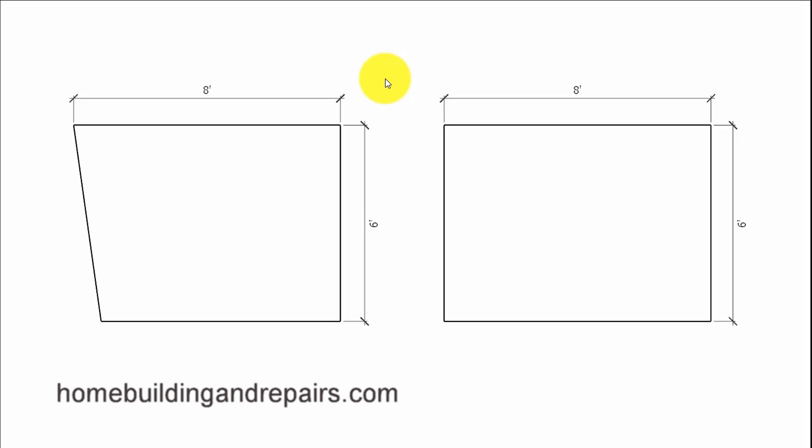Here is another question from one of our viewers who was having a difficult time figuring out how to draw a curved arc from a couple of points on a deck that wasn't perfectly square.